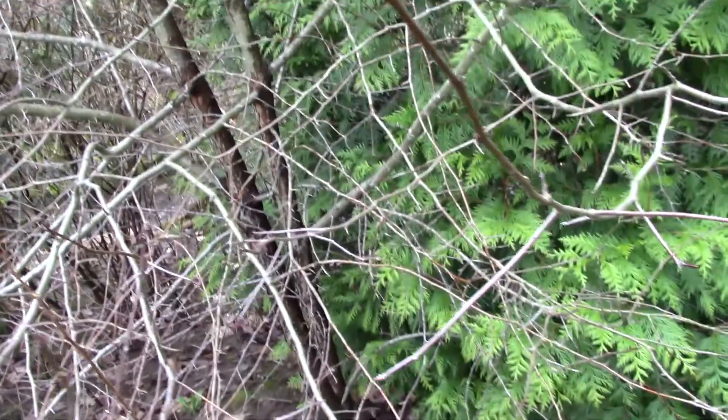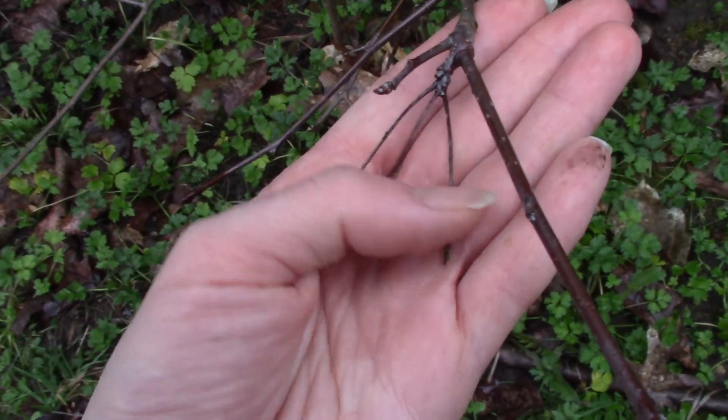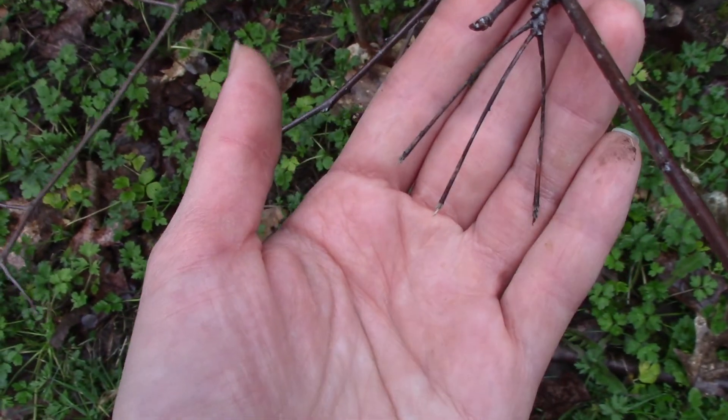If you come early enough in the fall or early winter, you might be able to find the clusters of little crabapple fruits, which is very helpful for identifying this plant. But if you come later, all you might find are these little stalks where the fruit was attached. You can see they are in a cluster, so again that can be helpful as well.